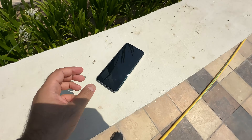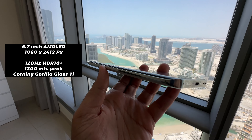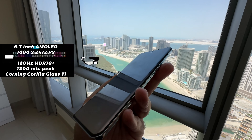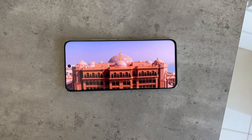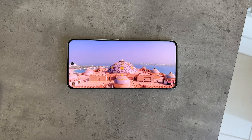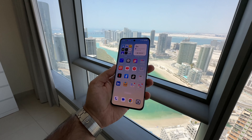As far as the display is concerned, it is a very nice 6.7-inch display with 3D curved edges on the side. I would have personally preferred a flat display, but it has very nice support for 120Hz refresh rate, which means it's super smooth as you're using it. It also has Corning Gorilla Glass 7i for extra protection.